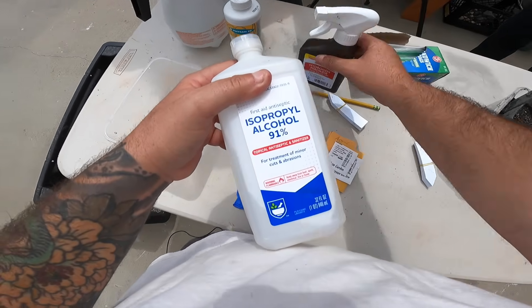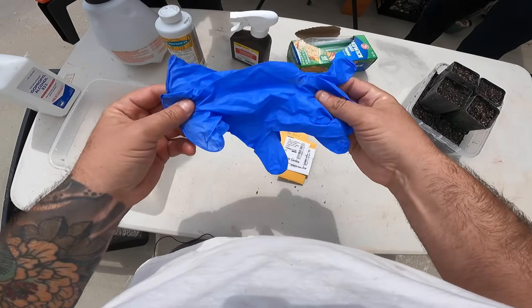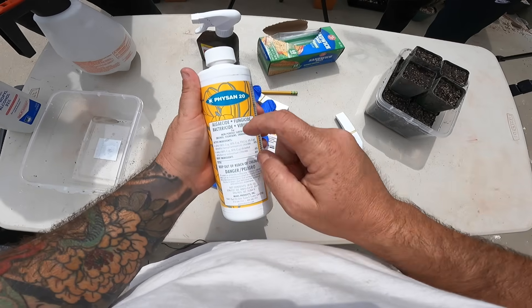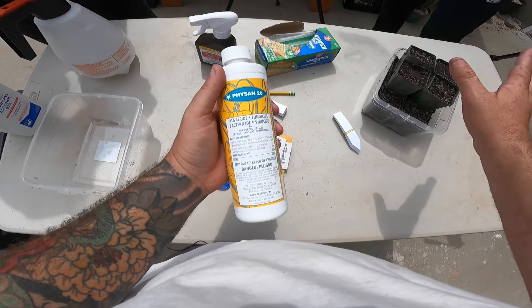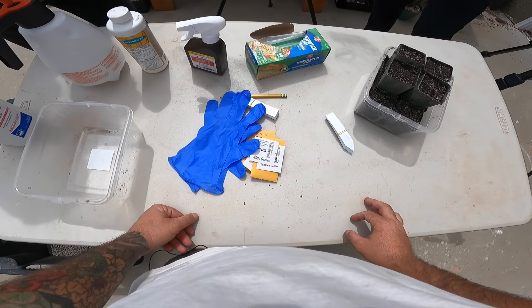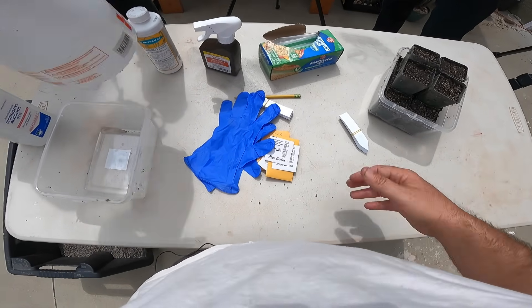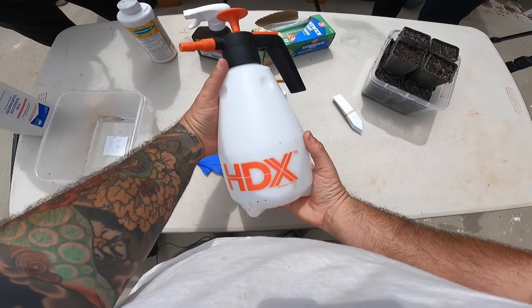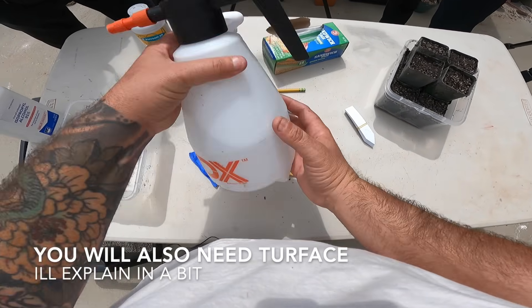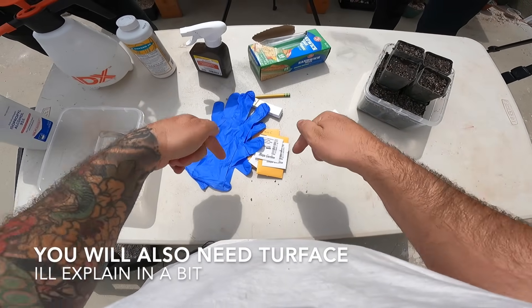You'll also need some hydrogen peroxide for soaking the soil, rubbing alcohol to prepare and clean your workspace, gloves so you don't burn your fingers with hydrogen peroxide, and the final touch is this fungicide called Physan 20. I'm going to use that to control the fungus and algae that grows and hurts my seedlings. You also need a sprayer to apply the Physan — this is a nine-dollar sprayer you can buy online or get from Home Depot. I'll put all the links for everything in the description below.